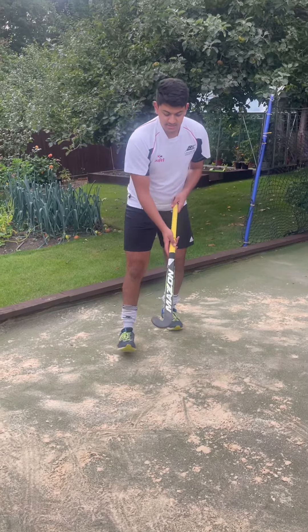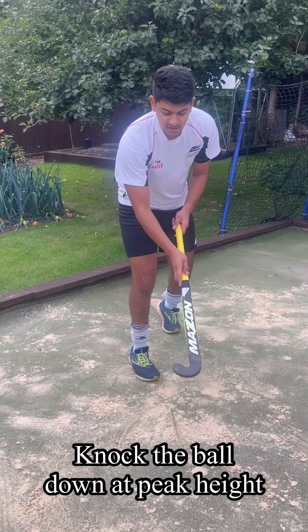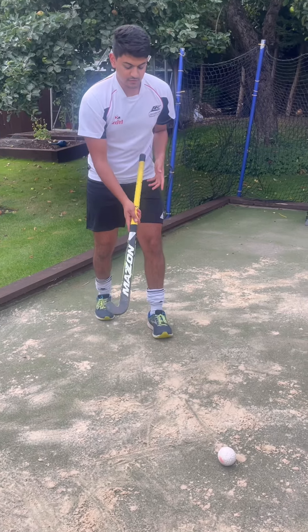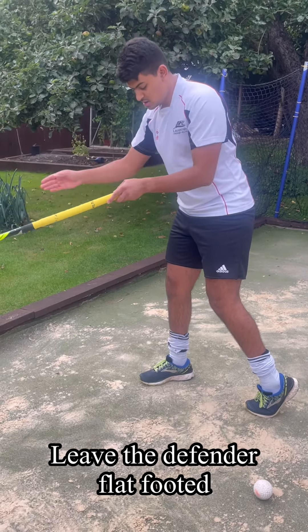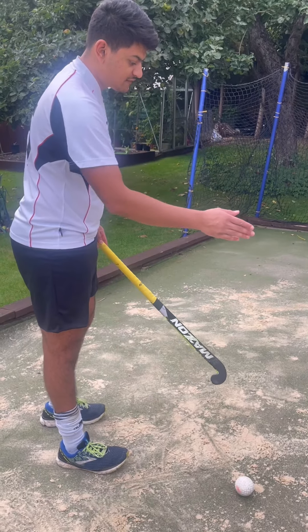We're lifting up, and when it's about shin height — high shin height — that's when we hit down. Notice how the feet move from going forward to then turning, and look how your feet are now pointing this way.